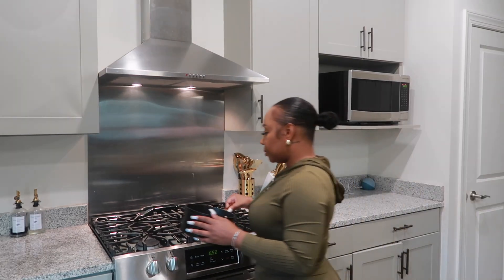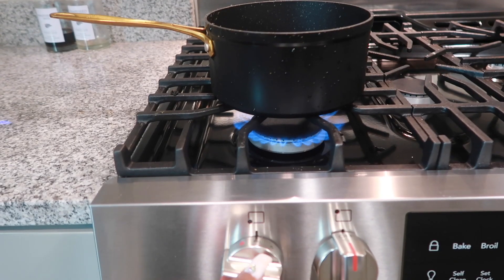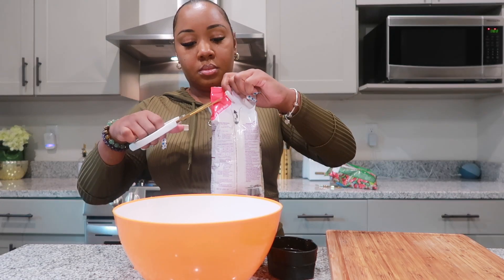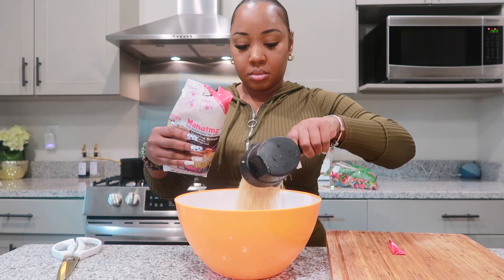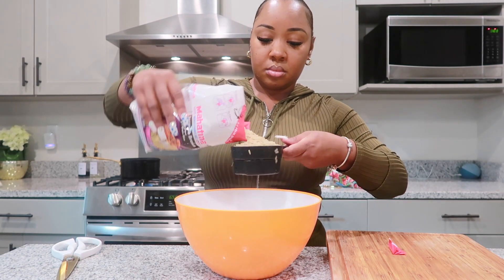First, we'll start by getting a pot and adding the bell peppers and onions — that will be for the yellow rice. Add your butter and your bell peppers and onions — I have them frozen — to a pot and let that cook on medium low. Then we're going to go ahead and wash our rice. I'm using brown jasmine rice, two cups of it.